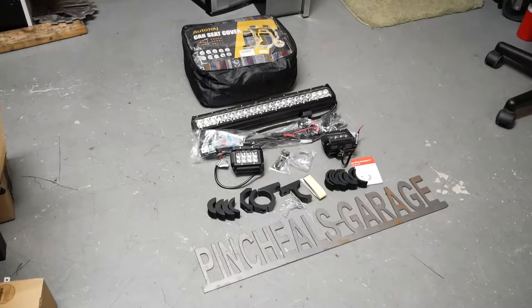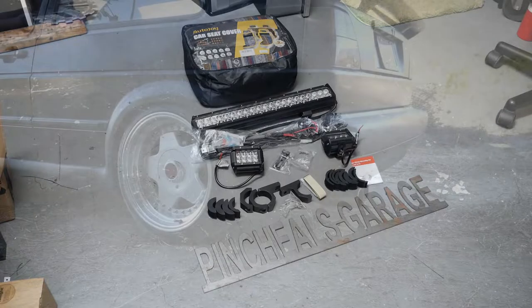Hey everyone, and on today's quick Outlander episode update, we're going to be giving you guys a heads up on some new parts and new DIYs coming for the MK4 Outlander. So without further ado, let's roll out the sweet intro and show you what's going on.